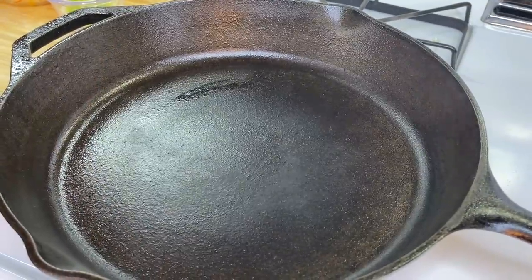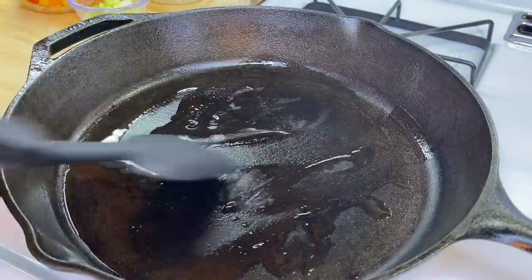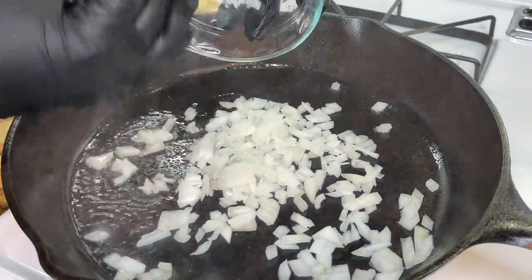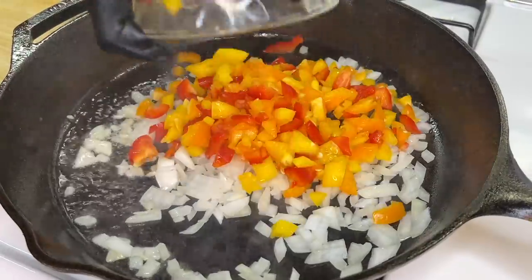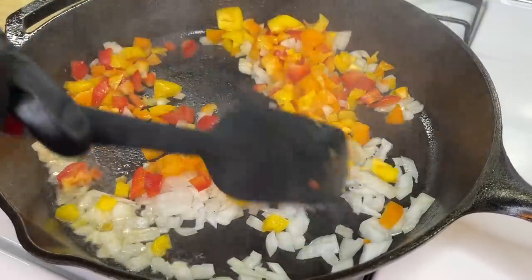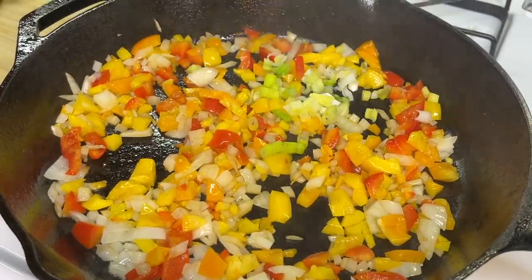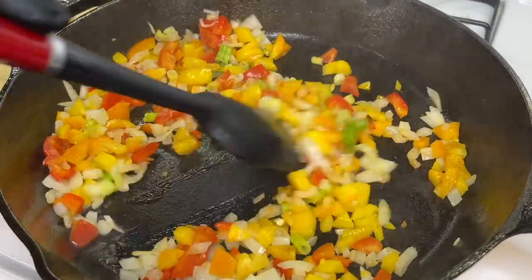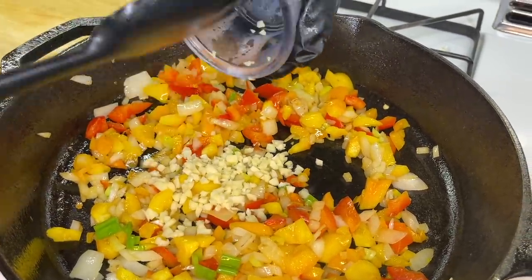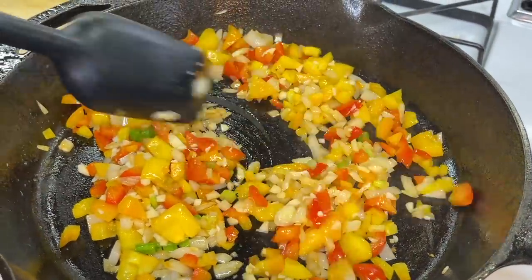Now moving on to the stovetop — to a hot skillet, add a small drizzle of oil to sauté our veggies. Add the onions along with the diced bell peppers, stir them around, and allow them to become slightly softened. Then add the green onions and, after about 30 seconds, add the finely chopped garlic. Give everything a quick mix, making sure it's well combined, and cook until the garlic is nice and fragrant.